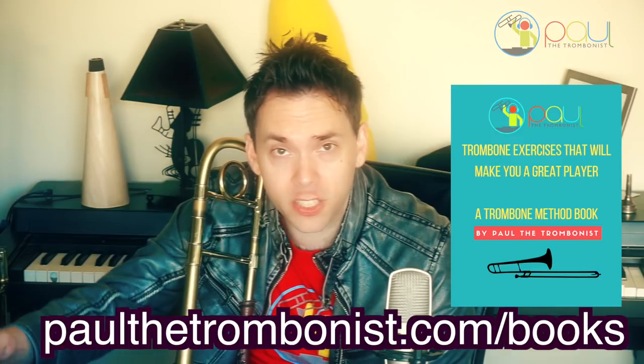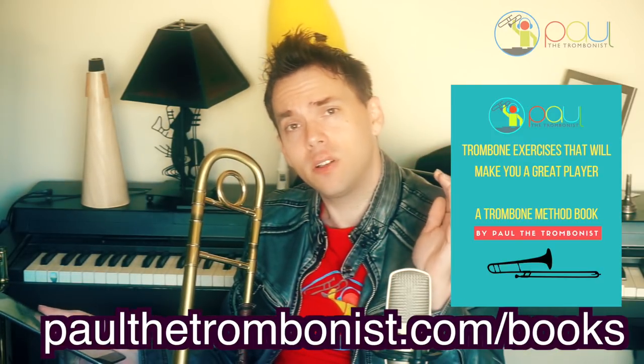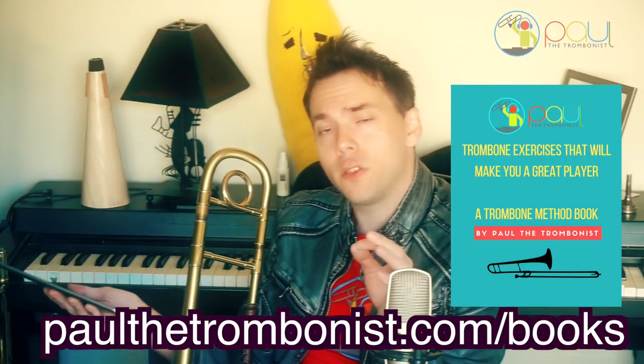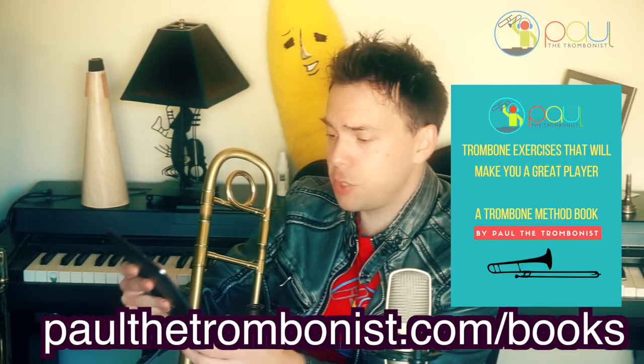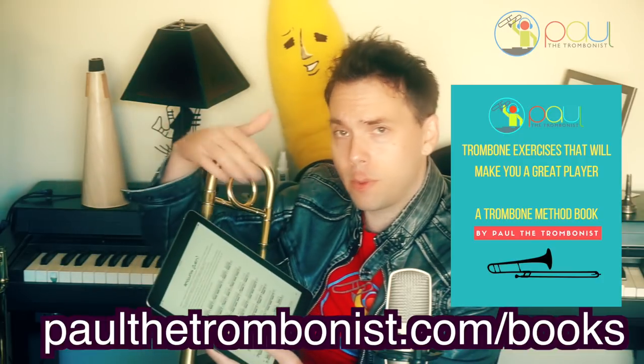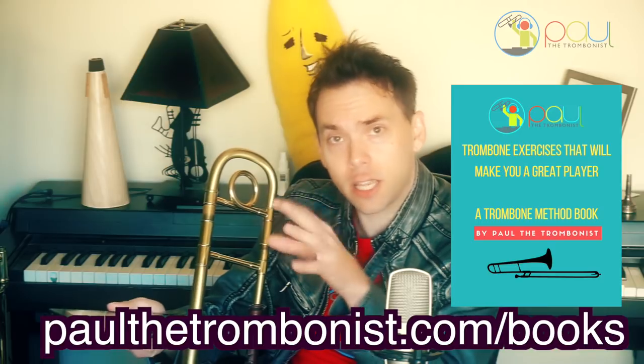So that's how it goes. I wrote out all the ones that I do and how I organized them in my practice routine — how I'm switching them off and going from different ones. I wrote it all out for you. It's in my method book, 'Trombone Exercises That Will Make You a Great Player.' If you want to take your trombone playing to the next level, that's available at paulthetrombonist.com/books, or hit the link in the description. I have all the important elements of trombone playing with clickable video links to support the content.